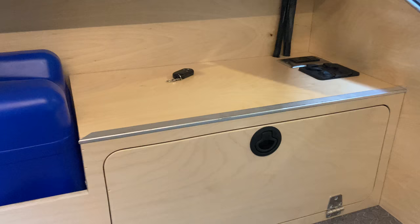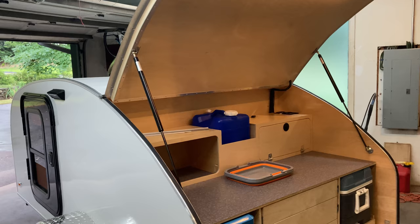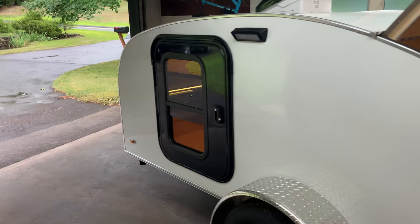I still need to do this trim up top, but I'm about 95% done. I'm at a comfortable point now where I don't feel the need to spend all weekend every weekend working on the build. I know my girlfriend will appreciate that.